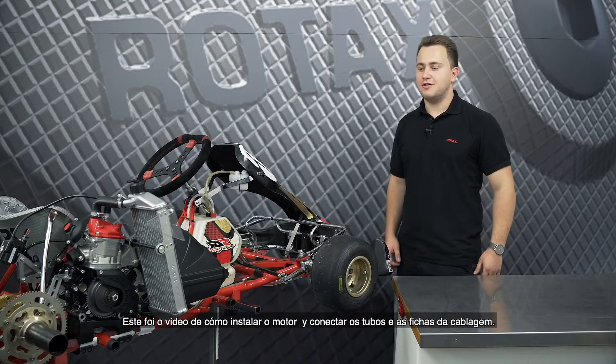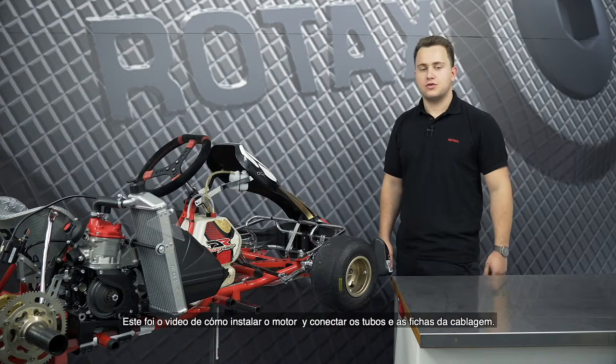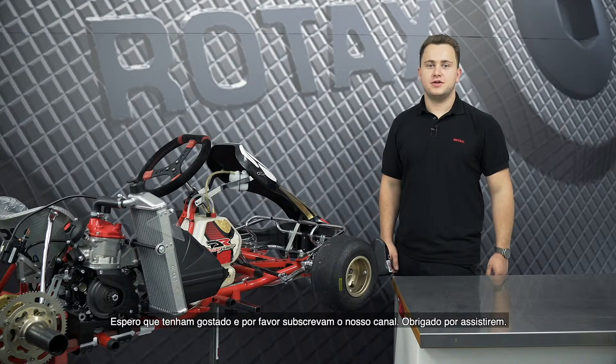So this was the video about how to install your engine onto the kart and connect all hoses and cables. If you liked this video, don't forget to subscribe. See you next time.